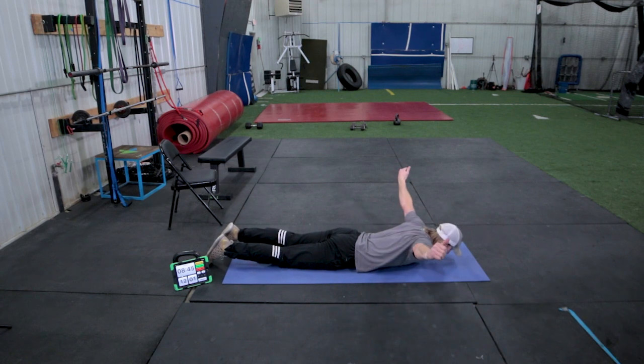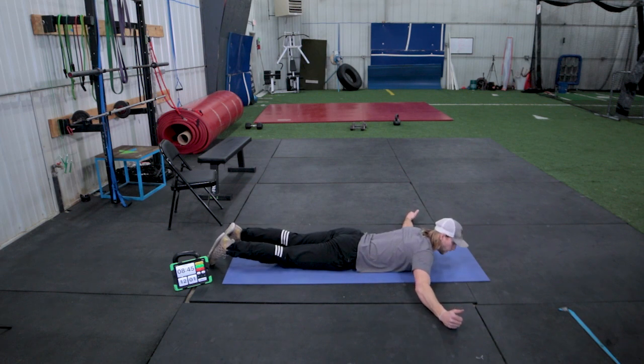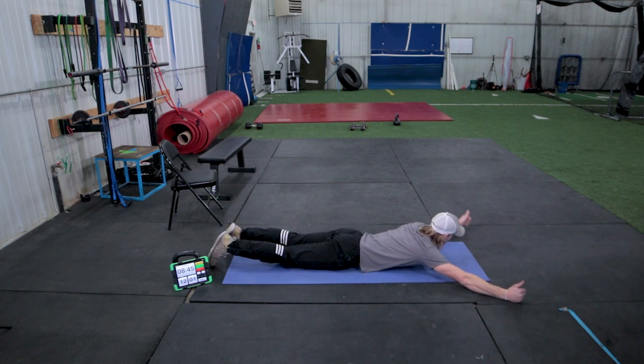Four, five, six, seven, eight, nine, and ten. Then we're going to do it like we're rolling the barbell over our head or doing the YMCA.